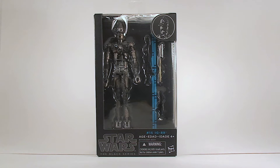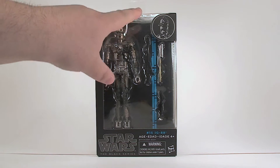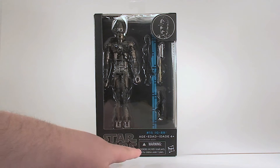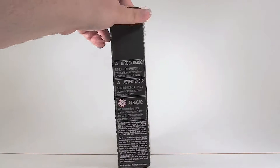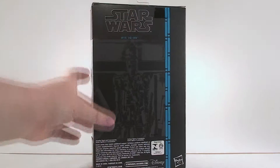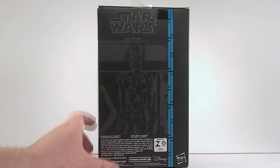But that's enough talk about that. Let's take a look at the box. You have this nice window front with IG-88 at the top with the blue stripe. This is the second version — the original ones had an orange stripe. He's actually number 15. I believe he's one of the last figures before the relaunch. There's nothing on this side. Window continues there, window's up top there. And on the back, there's that picture of IG-88.